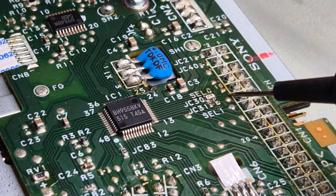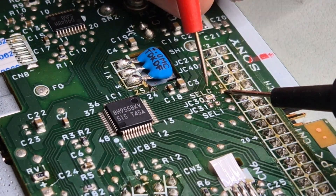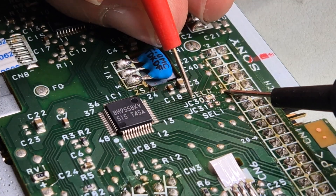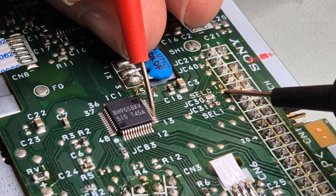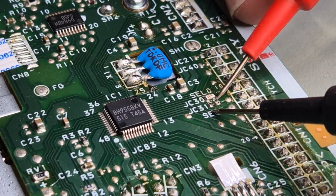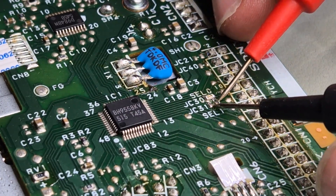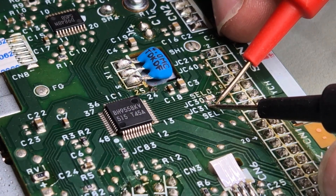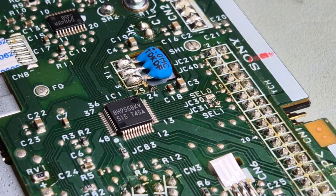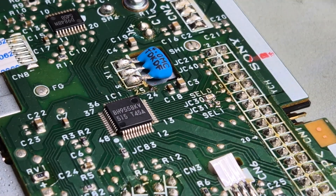We also want to check that it is indeed selected. Okay. And this here is disconnected. Yeah, that worked. Next, I'm going to connect this guy here to pin 34.